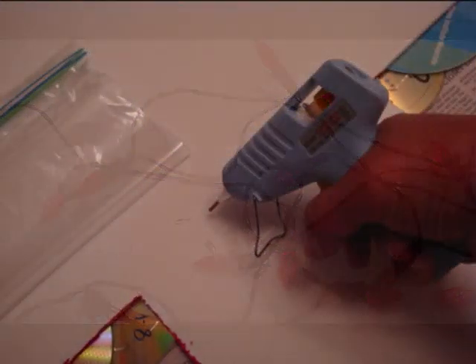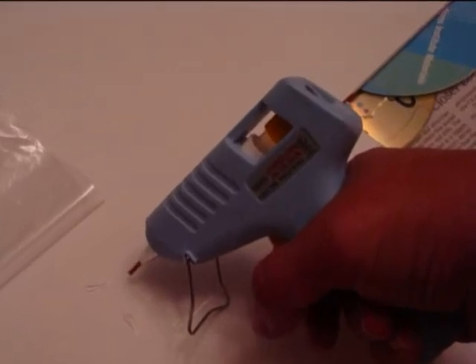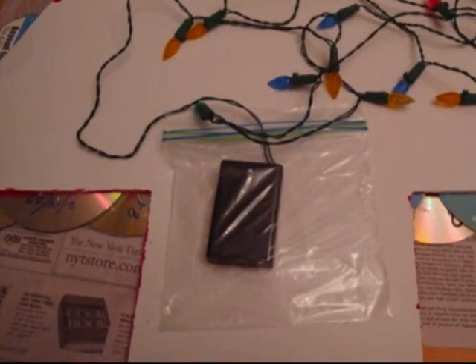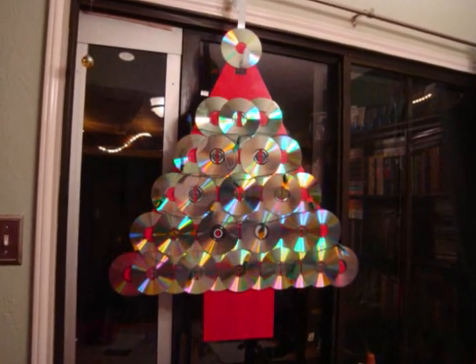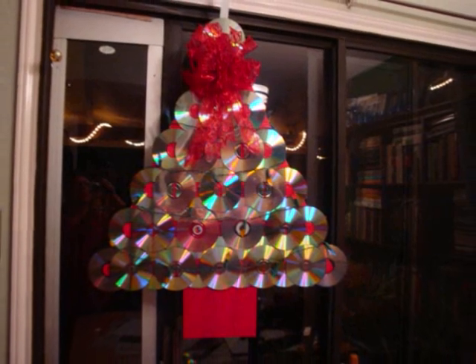I'd seen a wreath where the battery pack was actually glued to the back and the strings of lights glued onto the front. I could have done this, but I thought I might want to use those lights for other projects at some point. So I glued a baggie to the tree trunk on the back and it works as a housing for the battery pack. Instead of gluing the strings of lights to the front, I used packing tape rather discreetly on the back of the discs along the side of the tree to secure the lights in place.